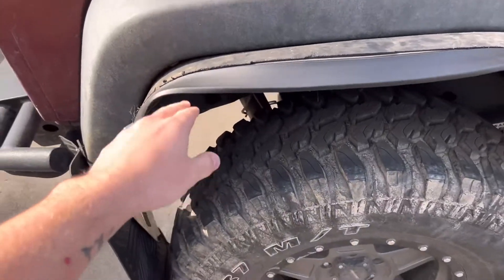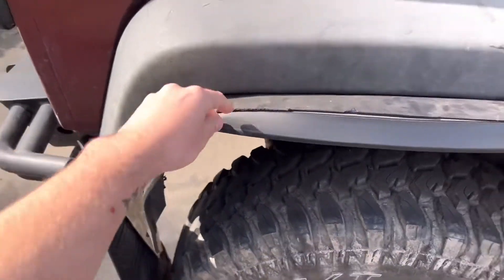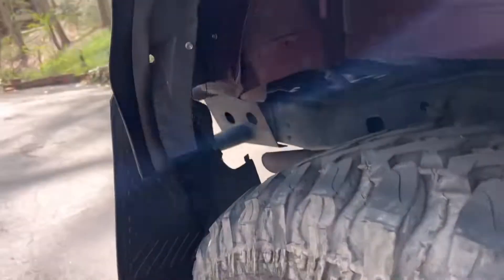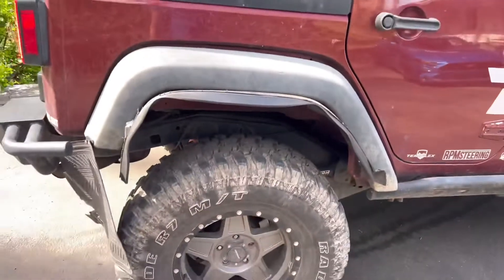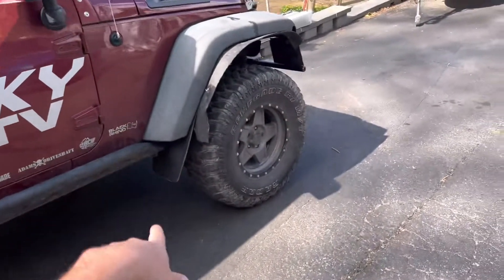He got this little spoiler extension — it's like a chin spoiler for a car from AutoZone. He put this on and bolted it in — self-tapped all of this stuff into the fenders — which is super funny.